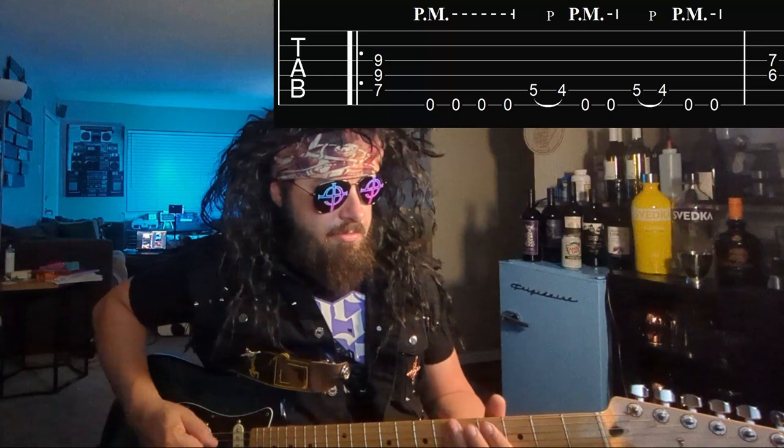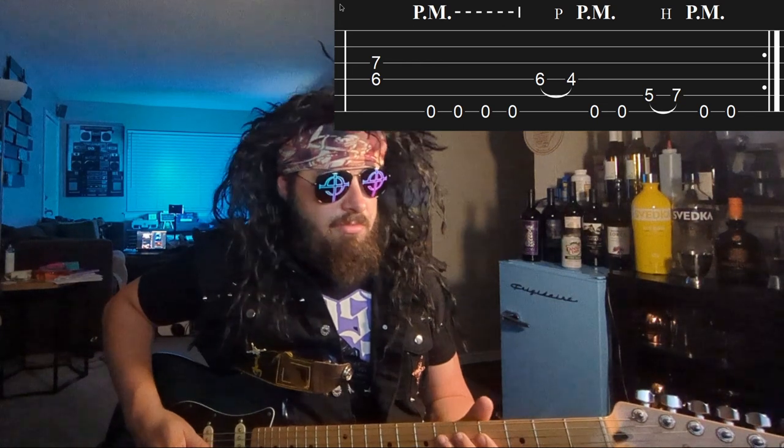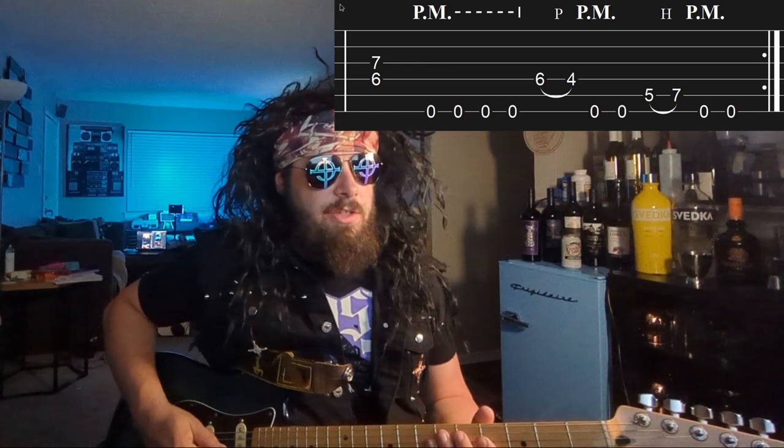Then back to Part A. And then finally Part C: 6, 4 on the D string, then 5, 7 on the A string.